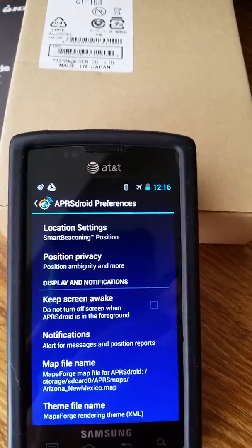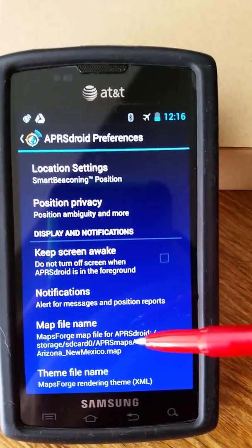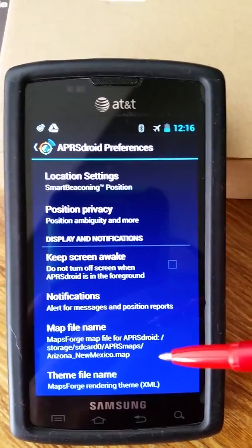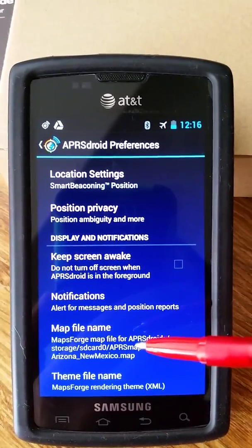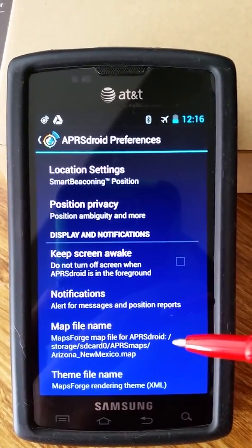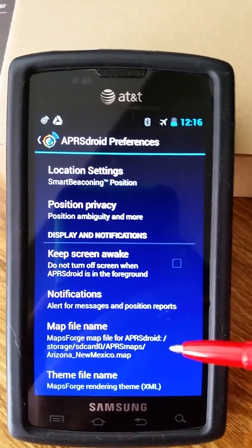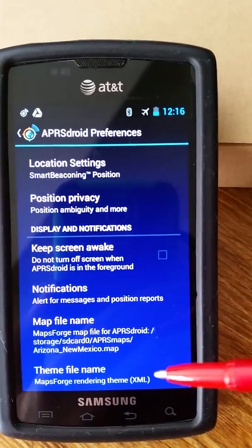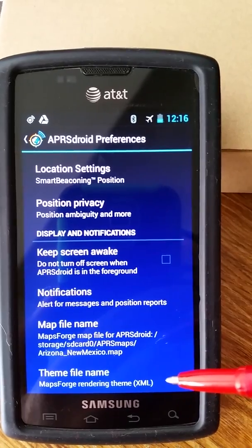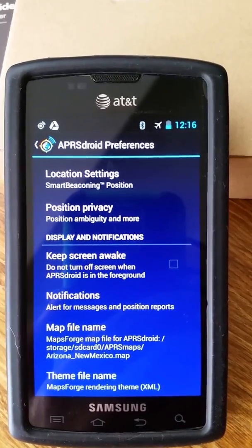The other thing you need to set is the map file name. Download a map, put it somewhere, and use this field to tell the app what map you're using. If you're driving and cross from one map area to another, you can pop in here and change it to the new map. There are ways to make your own maps but that's well beyond the scope of this video. I'd also really recommend not monkeying with the theme file name — just leave that blank as factory default, because if you mess that up you won't have any map visible at all.